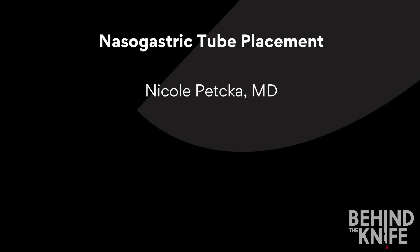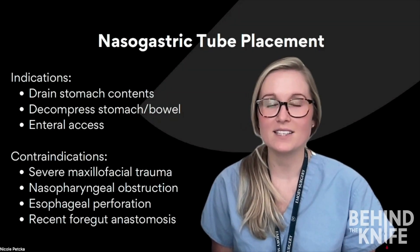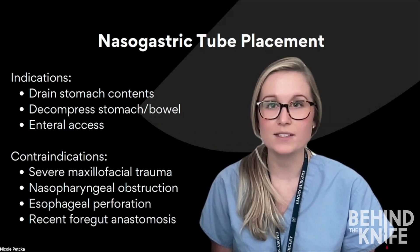Today we are going to learn how to place a nasogastric tube. A nasogastric tube is a tube that goes through the nose and into the stomach. They're commonly used to suction out gastric contents and provide enteral access for medications or tube feeds.